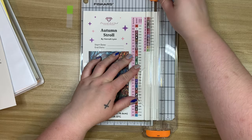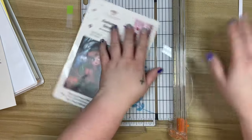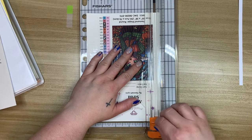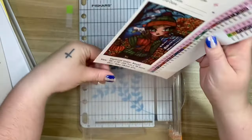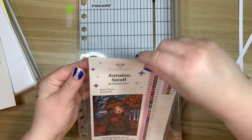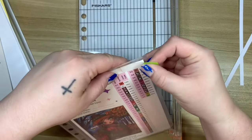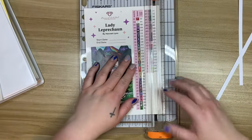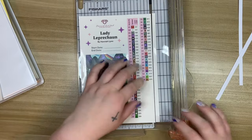What I like to do is trim the tiniest amount off each side, doing my best not to hit the actual sticker part, and then this will slide in perfectly — like so. I'll put my little green tag back on. So in September, I know exactly what I'm reaching for. Next up is Lady Leprechaun.